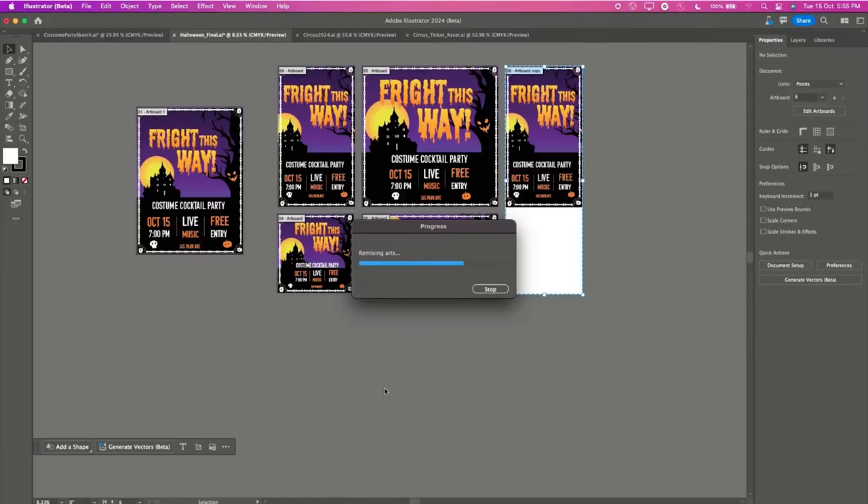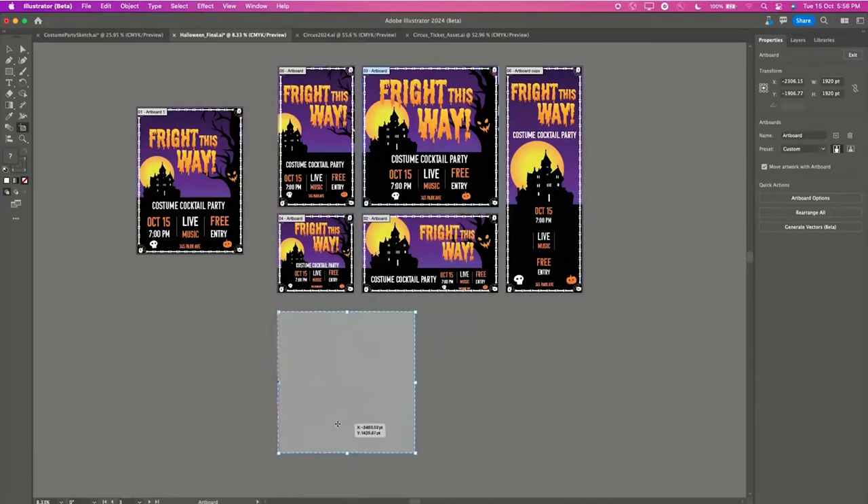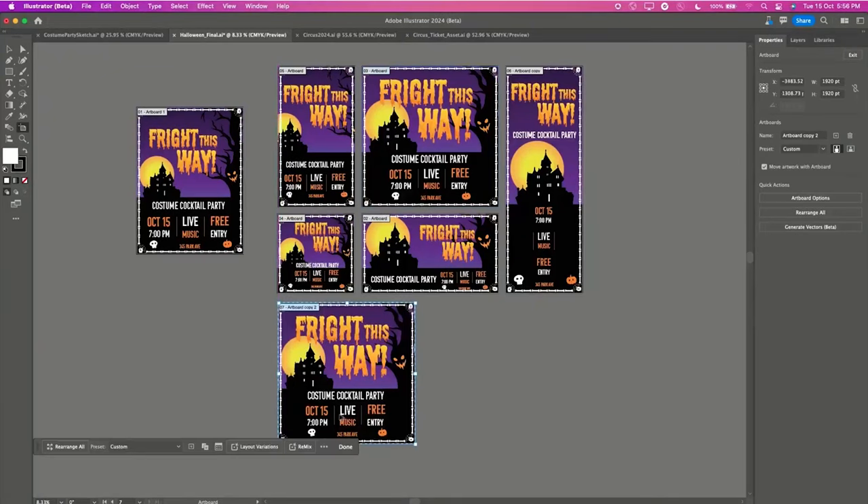It is finally time for me to take on some more of your projects and get redesigning. Just before we start, Adobe Max released this thing where you can resize your documents with the design and it'll just take your design elements and resize it for you in different dimensions — that's insane.